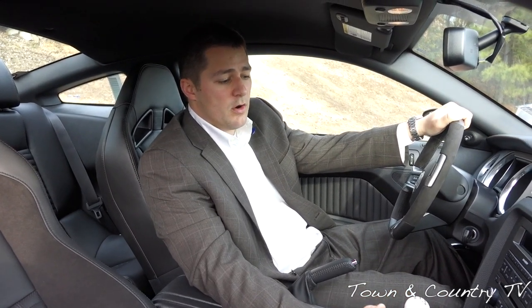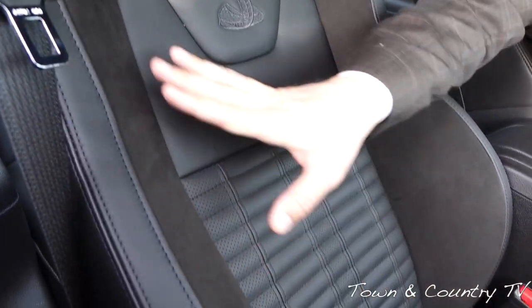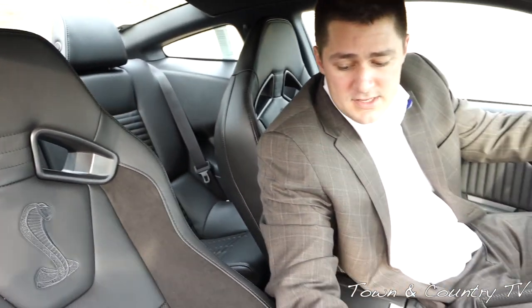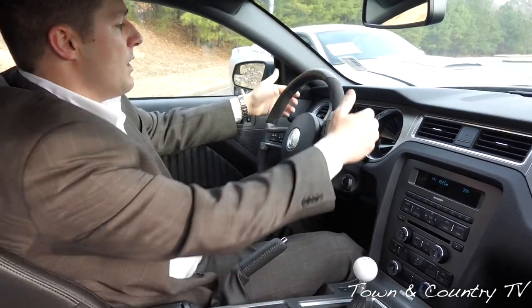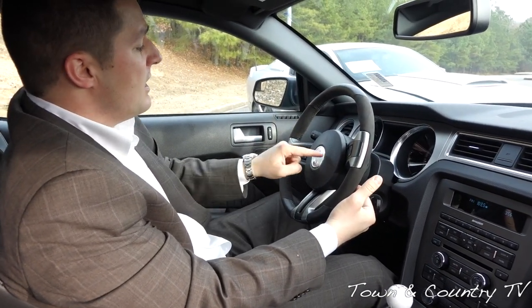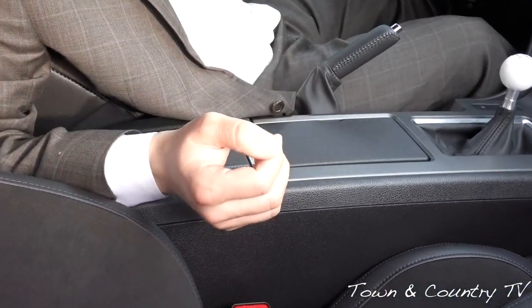Now we're in the Shelby — this car is absolutely awesome on the inside. The first thing you'll notice is that the Shelby seats have the Cobra logo embroidered right on them. These seats are really nice because they feature a suede accent, which looks great in conjunction with the solid black leather. You can also get the leather with stripes if you want. The steering wheel is also a lot nicer than the Roush Stage 3's, with suede right where you place your hands when driving. Just like in the Roush, you have some nice accents throughout the car, like the Cobra logo and the Shelby logo.